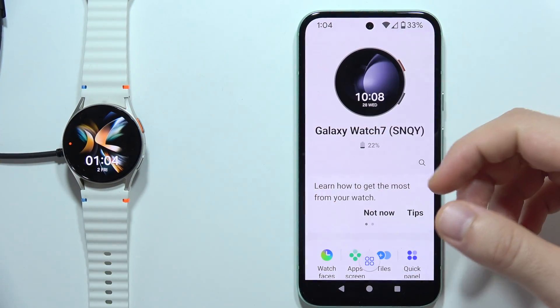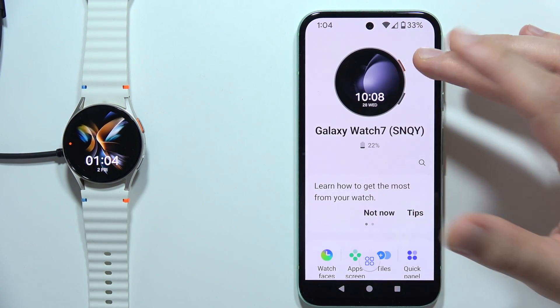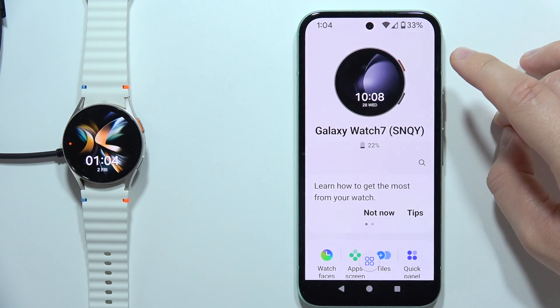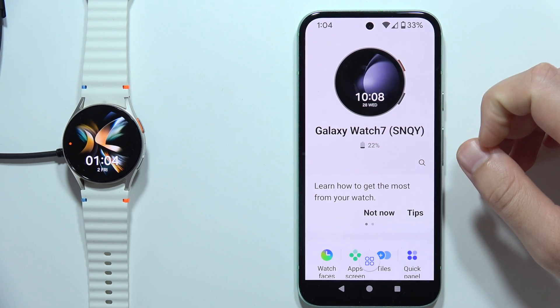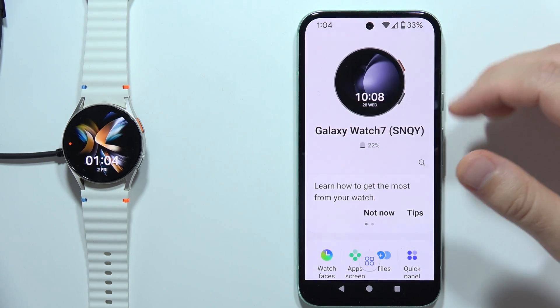The Galaxy Watch 7 works with my phone, but there's actually some limitation. There are two options that you cannot use: you cannot measure the blood pressure, and also you cannot use ECG.